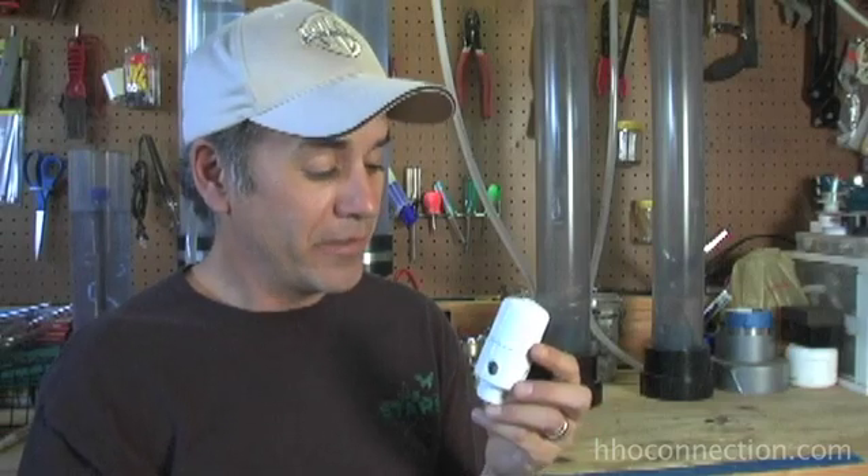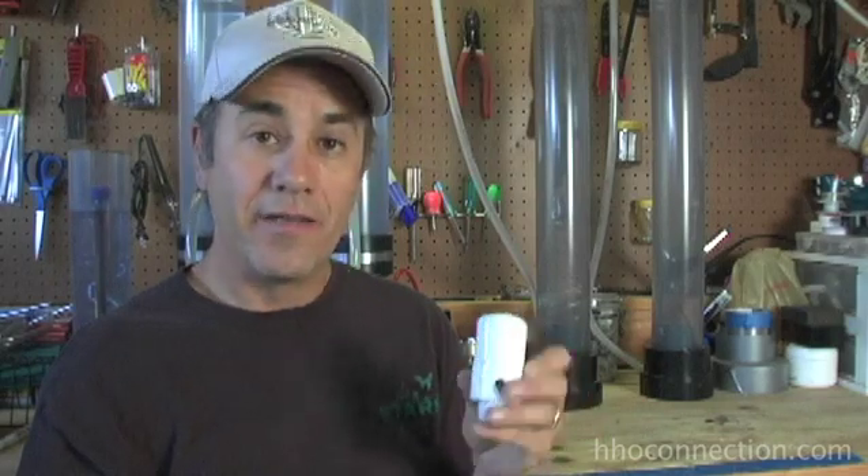That's how I build my flash ports. Like I mentioned, it's a very simple design, but it works really well. So now you have no excuse whether you build one like this or your own design — put a flash port on all your bubblers. Take care.